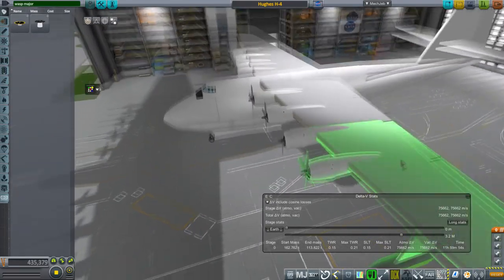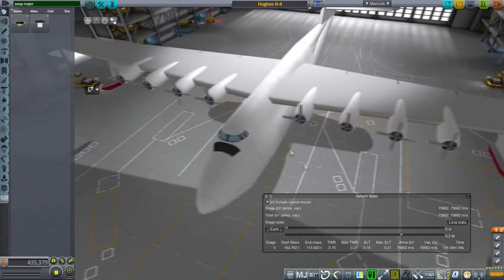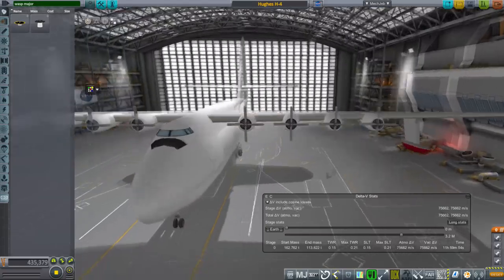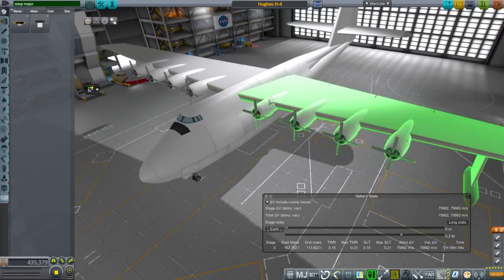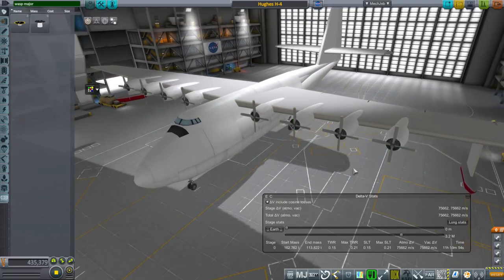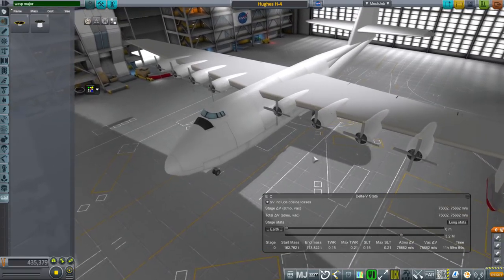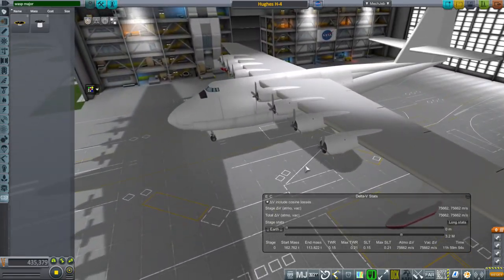The B-36 also had a pusher prop configuration, which was worse in terms of engines catching fire. The Spruce Goose also had problems with the Wasp Major engines potentially catching fire. Thankfully we don't have to worry about that here, but that was a constant problem. The pusher prop configuration on the B-36 made it worse — more on that in the B-36 video, which I've already done.